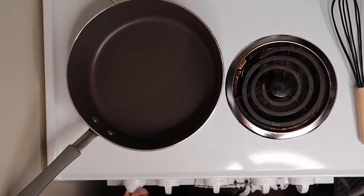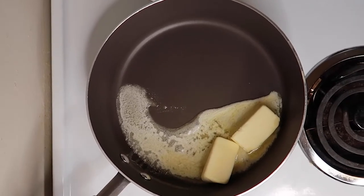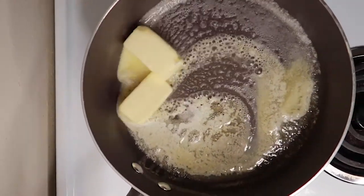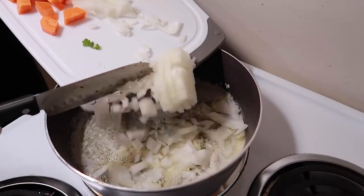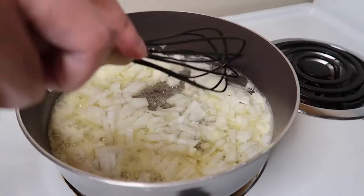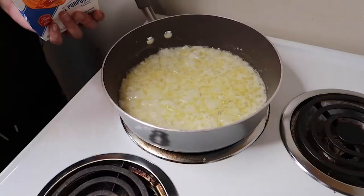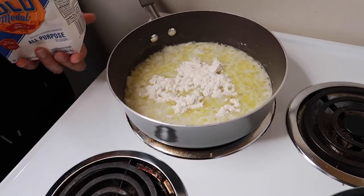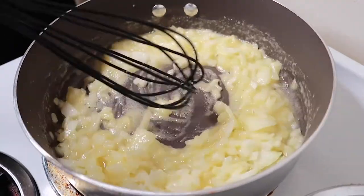Now we'll head over to our stove and put a pot on medium heat. Add in a stick of butter, and once it's melted, we'll add in our onions and let them cook for a few minutes until they soften up. Once soft, we'll add in our flour, which will act as a thickening component. Mix the flour thoroughly with the buttered onions.